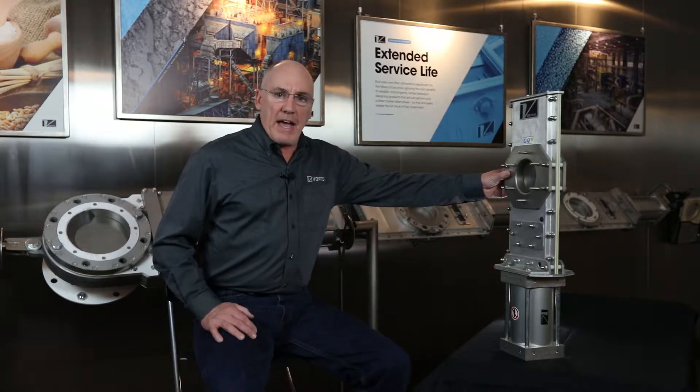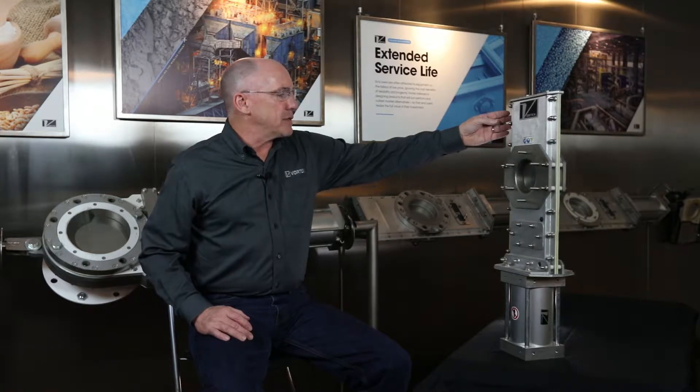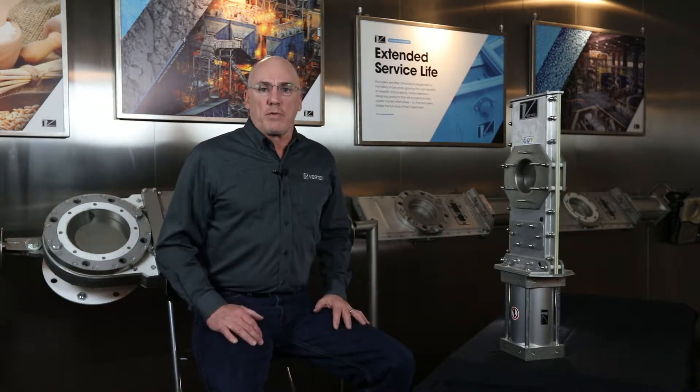It features a low profile design with a circle in the blade and a self-cleaning aspect of the blade. The maintenance features — including removable shims on either side — make it easy for maintenance. You can actually service the valve while it's still in place without taking the valve out of service.